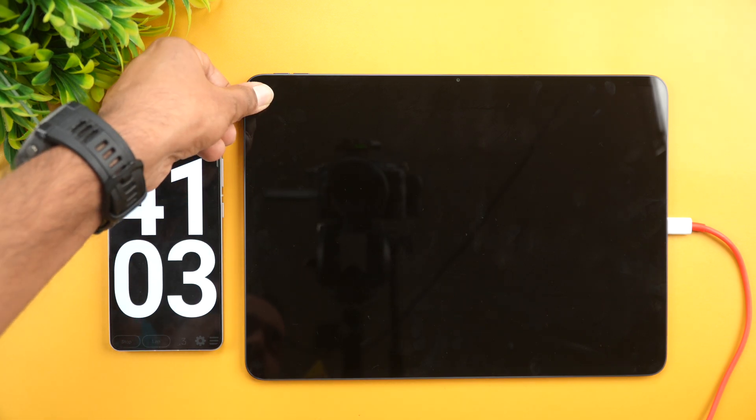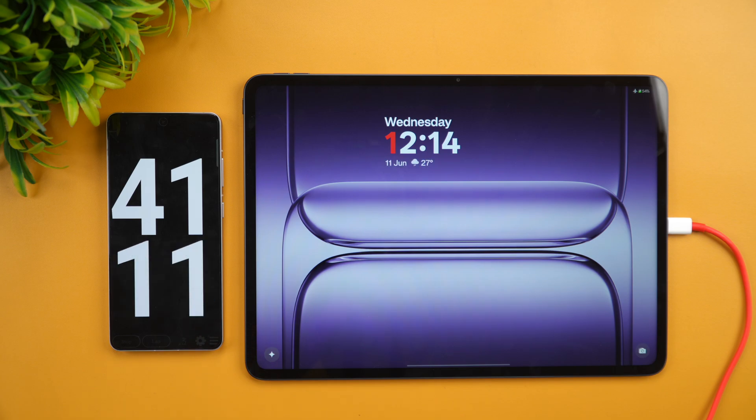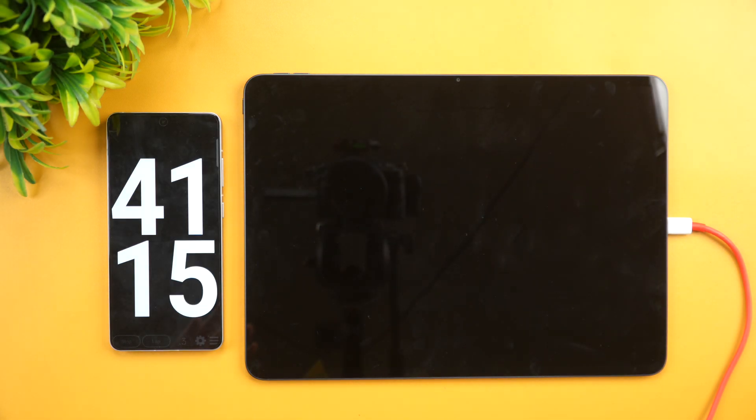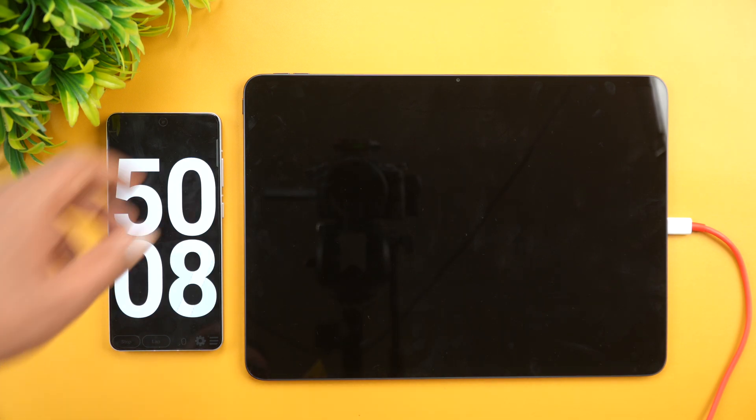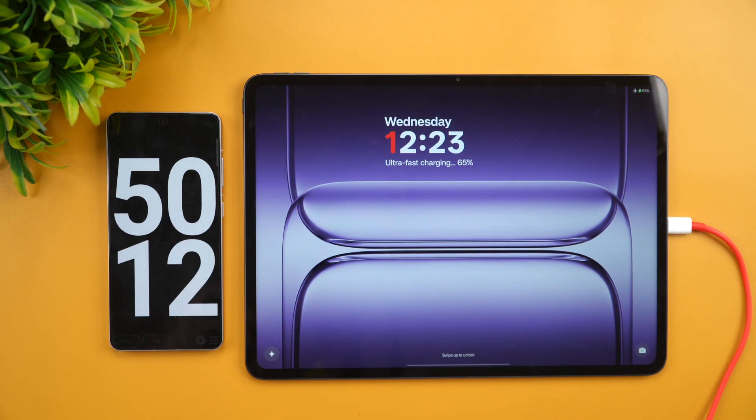40 minutes of charging completed — let's check the battery. And there you go: 64% battery is completed at this point. Let's come back at around one hour of charging.